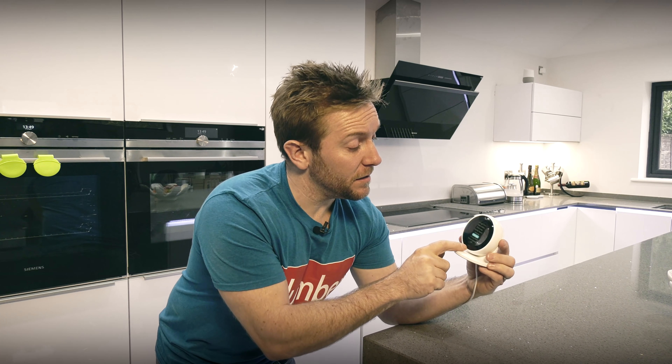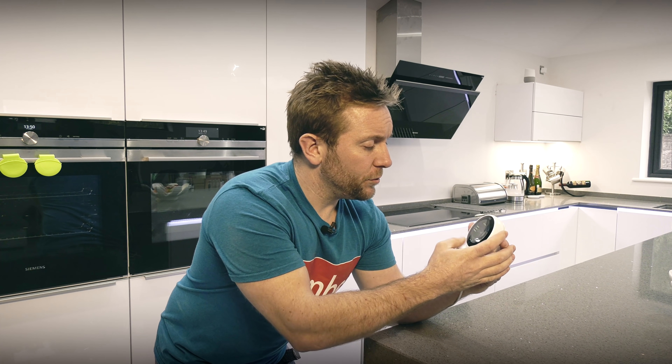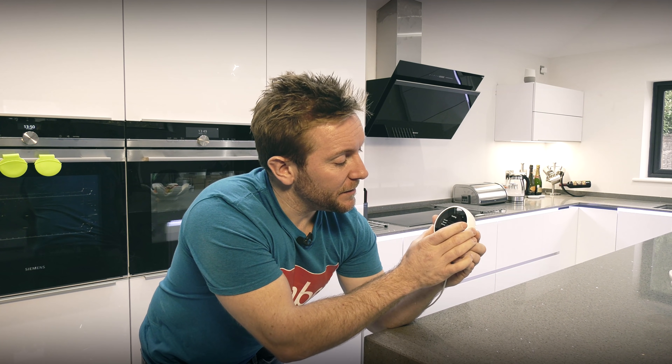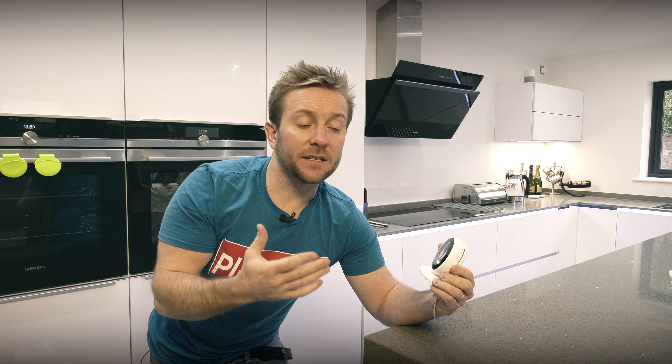Now we go downstairs to set up the two underfloor zones. In the kitchen, we've got the white Nest, which suits the kitchen units well. It's a system boiler, heating control is on/off, source is oil, and for delivery we change 'radiators' to 'in-floor radiant.' What that means is that this Nest thermostat knows the heat curve is a lot shallower — it will bring the heating on earlier to attain the temperature set for, say, 8 in the morning, because underfloor heating takes longer to warm up.